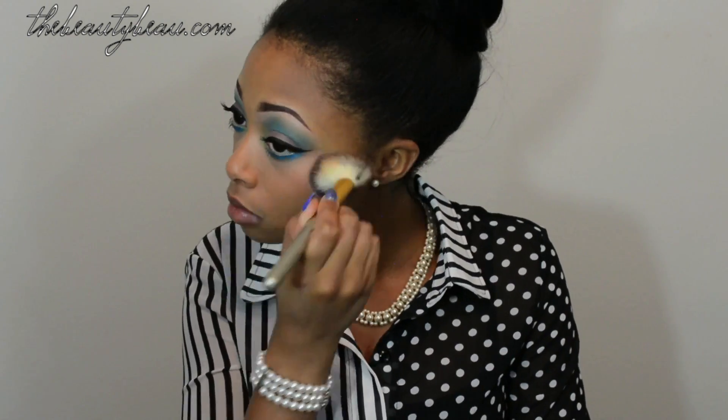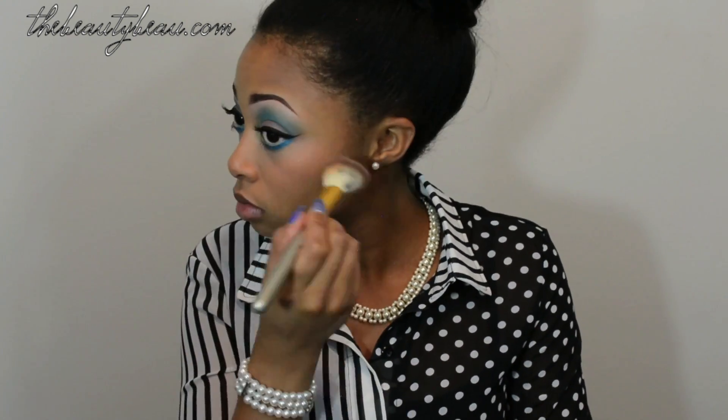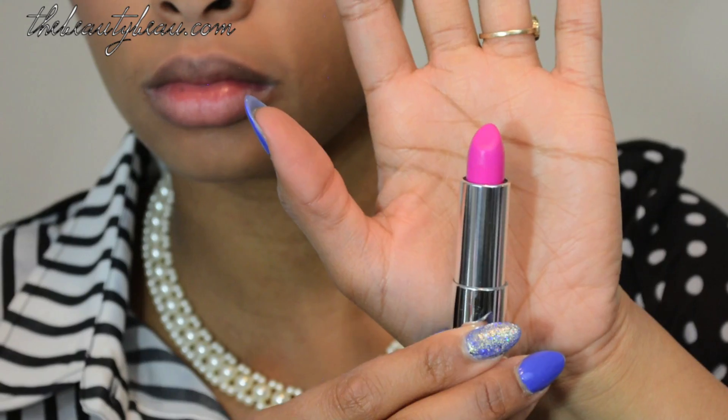Now take this blush — this is from Clean Color. All products I use will be listed on my blog at thebeautybowl.com, by the way. I'm just applying it with a T Mart brush. Now I'm taking my Maybelline Color Sensational Lipstick in Fuchsia Fierce and applying that all over my lips.